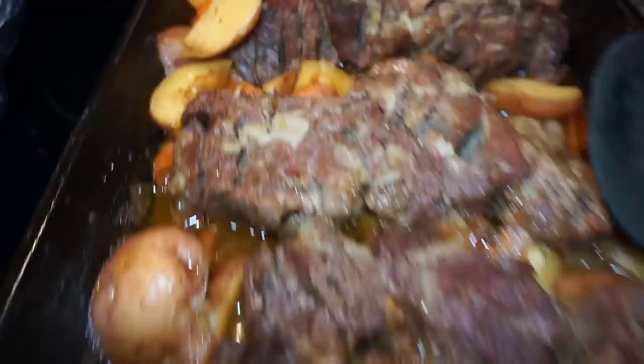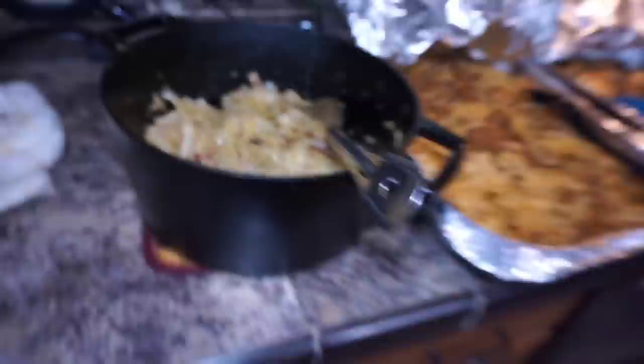This is it, y'all. Before you leave, don't go nowhere because I got a bonus video for you guys. Check out the bonus video right now — cheesy beef quesadilla.